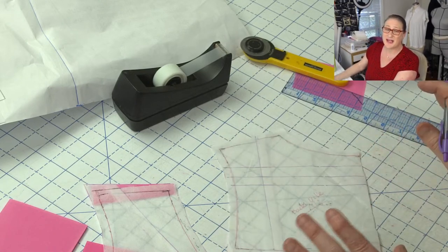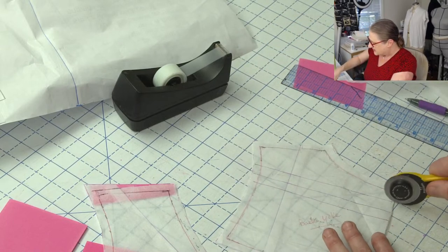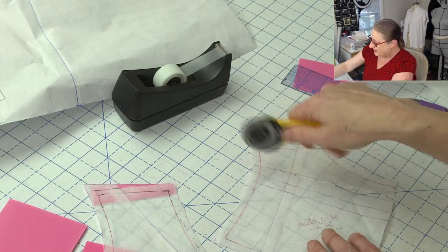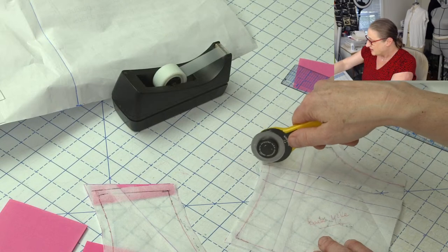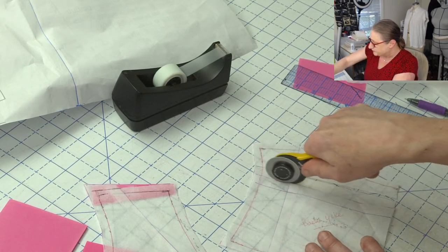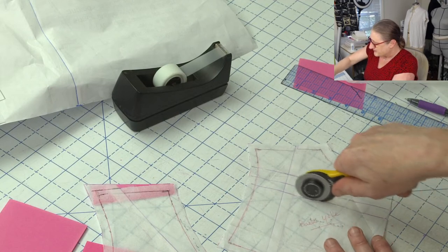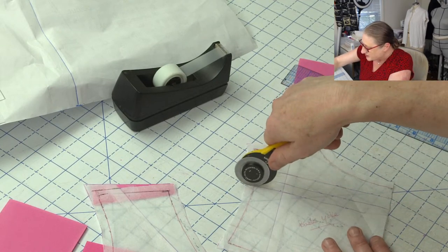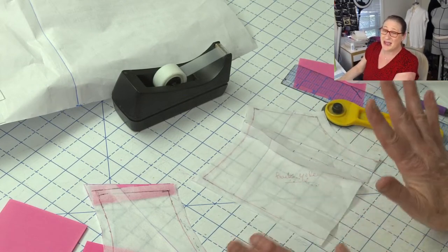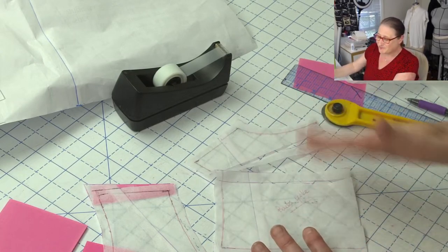I'm doing three slashes — I think that'll be enough. I'm going to slash to the seam allowance and then make a pivot at the stitching line and open this whole thing up. One rule I broke here: I was skipping steps in my rub-off process because I just wanted to get the dress done. This is my actual rub-off on pattern ease, and I hate working with pattern ease when I'm trying to adjust things.